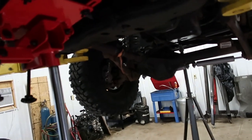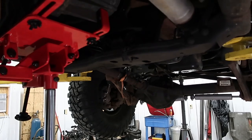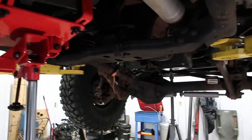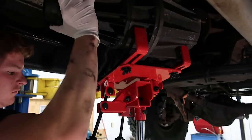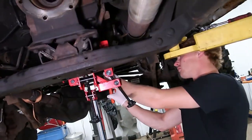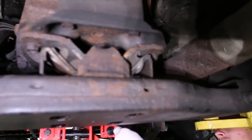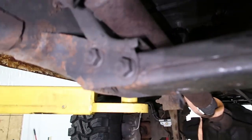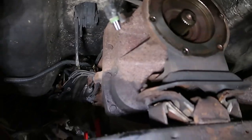We will remove the transfer case out of the truck — just slide it back off of the trans and lower it down. Now that the transfer case is removed, we're going to support the transmission and remove the transmission mount and the crossmember. We're going to get the trans supported first.